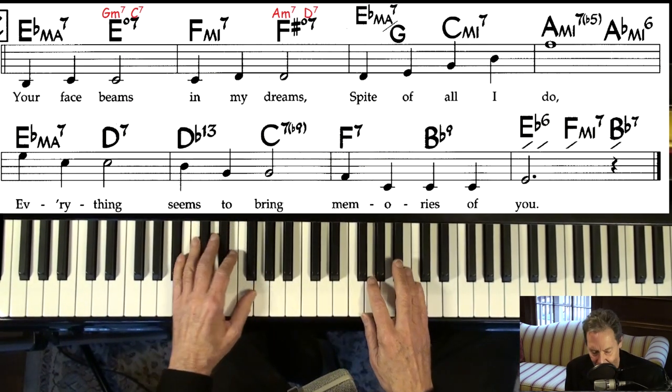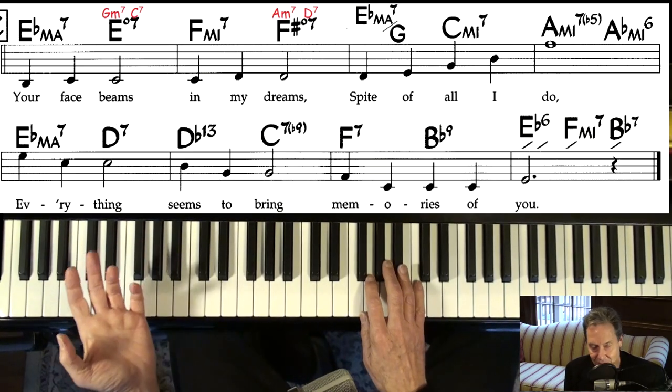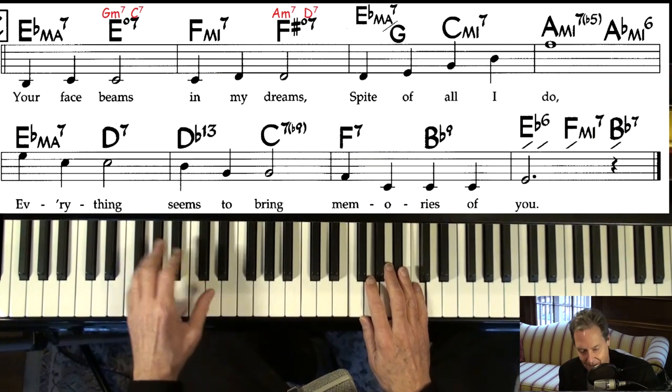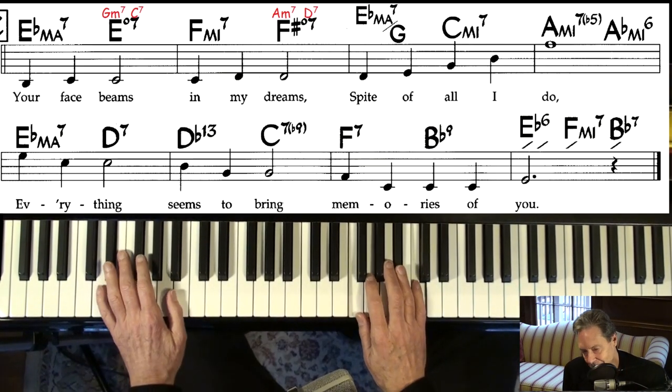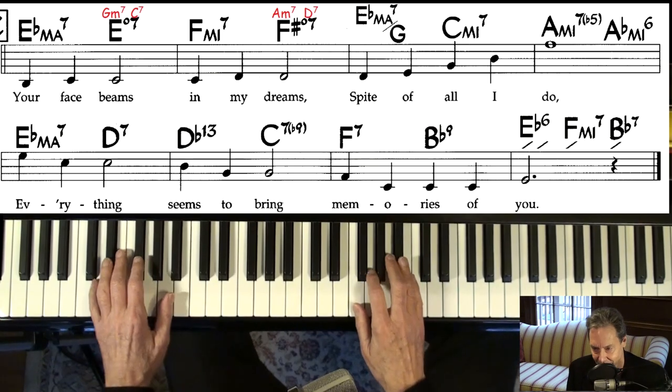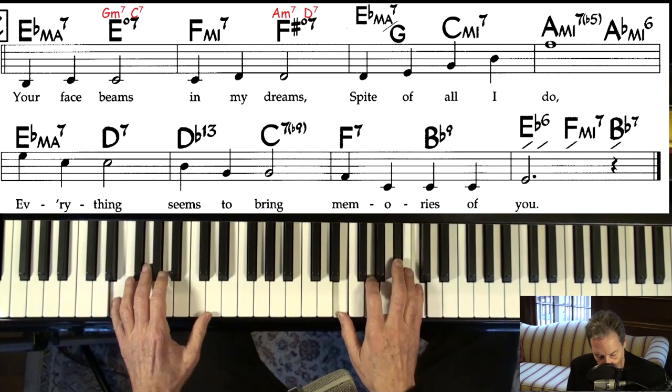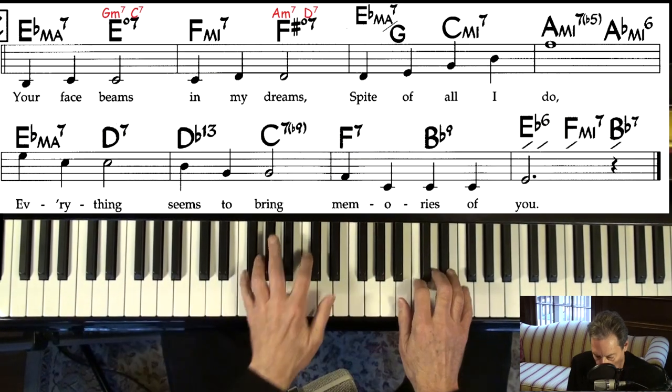Let's try a little stride. Now, usually to do stride, you've got to study the song and plan out your attack — unless it's a style you're already familiar with. Let's do it.